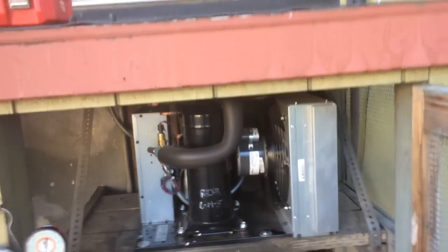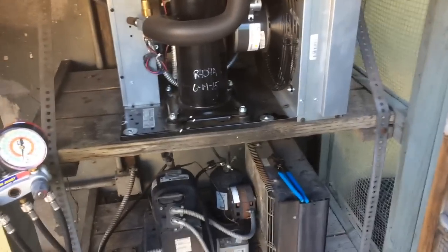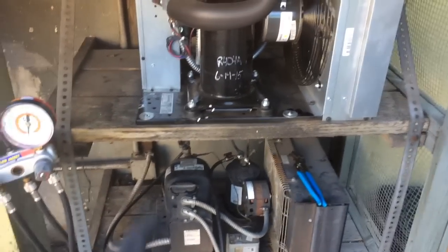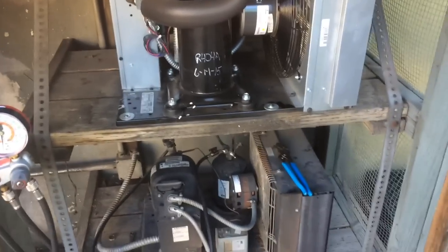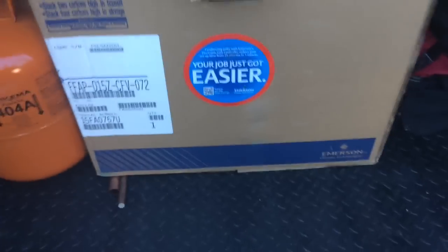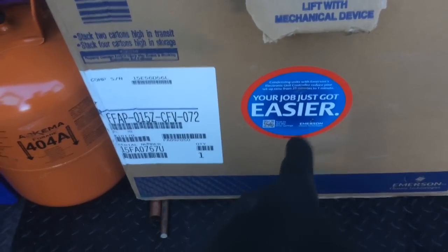Remember not too long ago we put this one in for the freezer — this one here is already 404A, so the expansion valve is already good to go. The compressor mechanically failed. I got my recovery going, and I got another Copeland scroll condensing unit for refrigeration — your job just got easier.